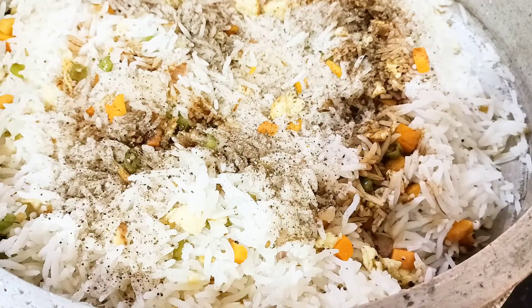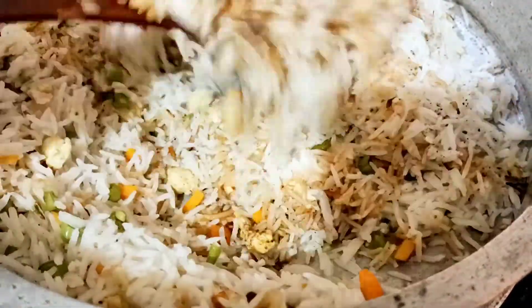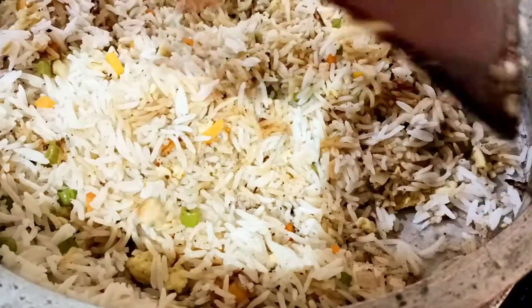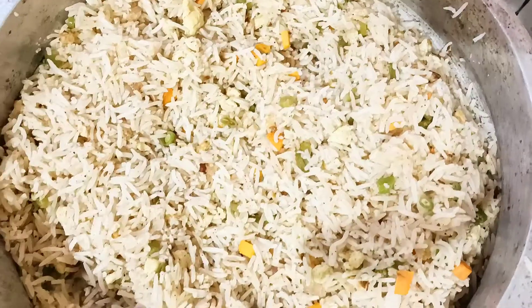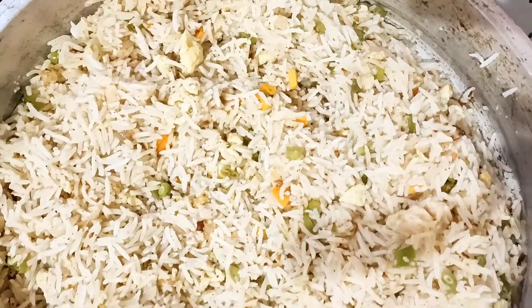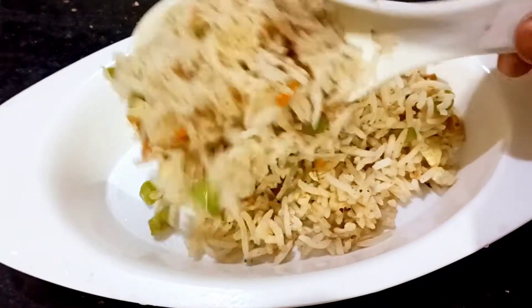We add the sauce and put it in. We put a little bit of sauce on it, then mix it in. Let's mix it in — we have a little bit of sauce, so we mix it all in. This is a great way to eat egg fried rice.